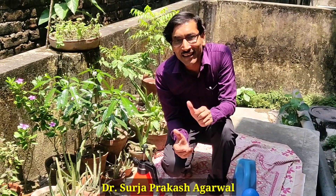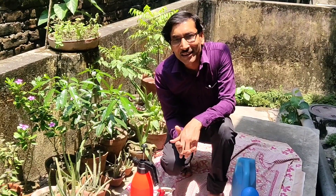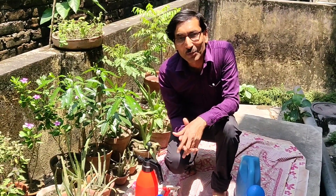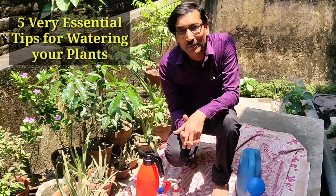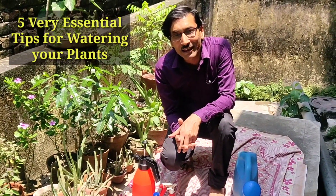Good morning friends. I am Suraj Agrawal and you are watching your favorite YouTube channel, Gardening is my passion. Today friends, I am going to tell you five essential tips for watering your plants.